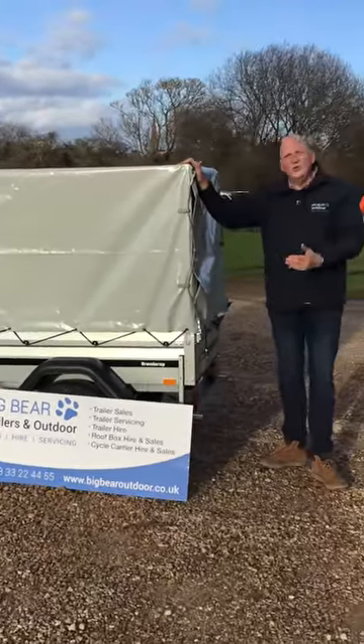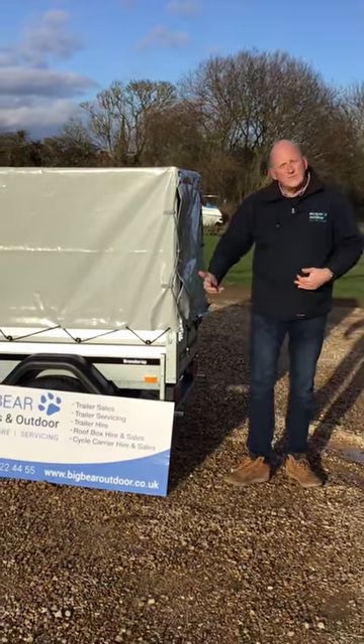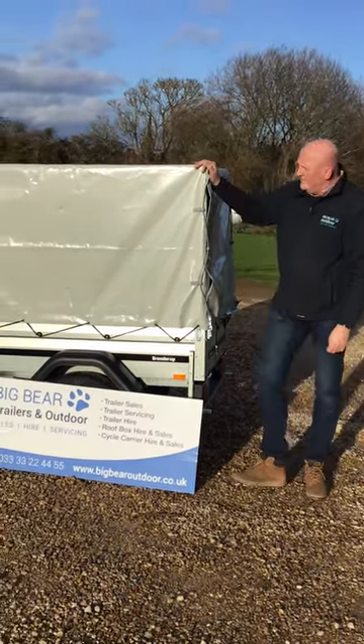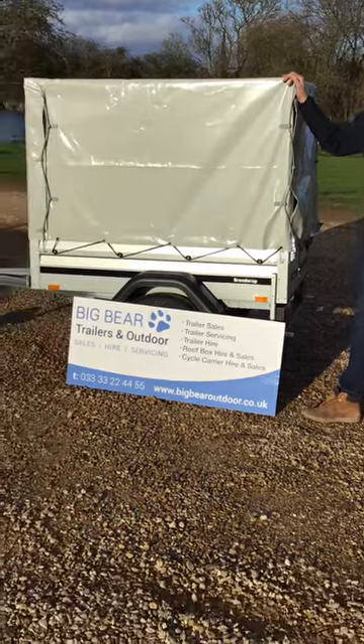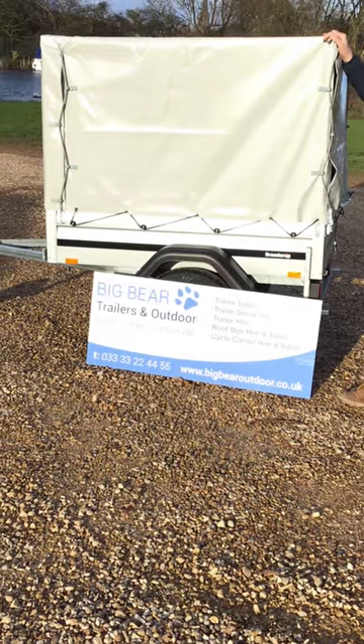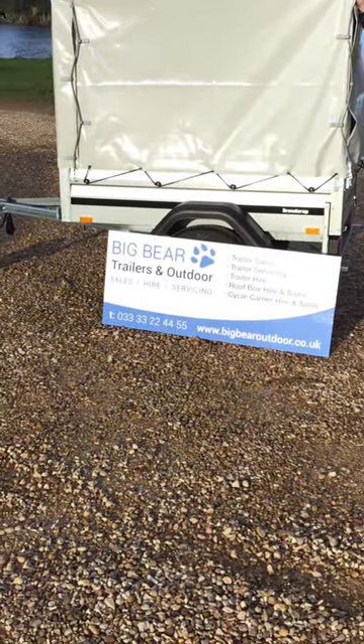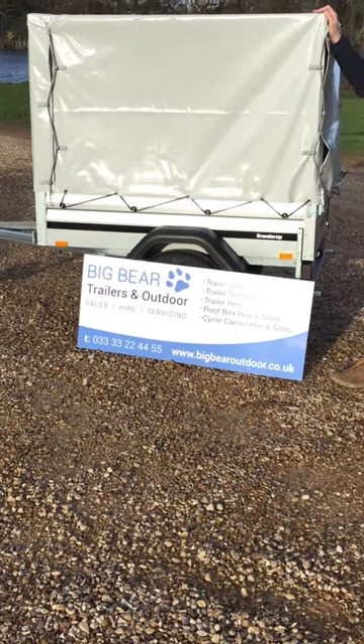If we can help at all and you want to look at the options within the Brendrup range, if you need a bigger trailer we can go up to the Brendrup 1205. Please give us a call and we can chat through the options that would work best for you, or come and take a look at us at our marina premises. Our telephone number is 0033 3322 2445. Thanks very much, bye now.